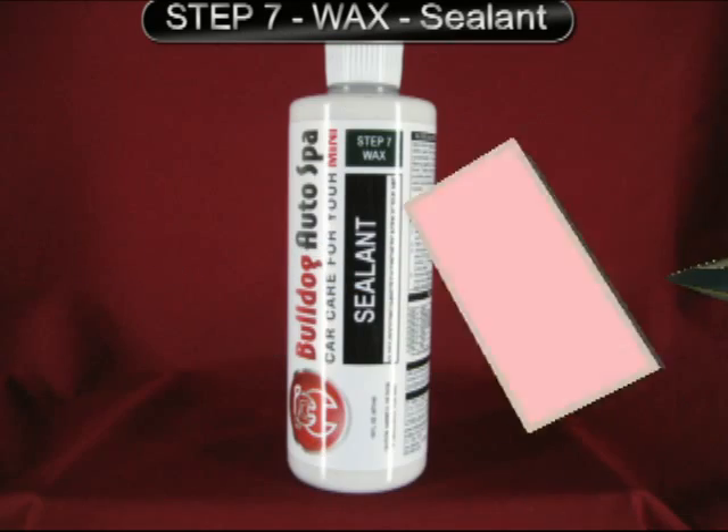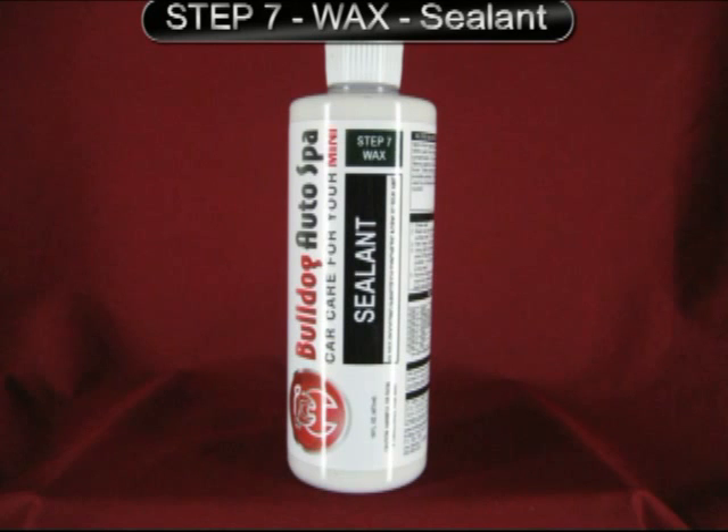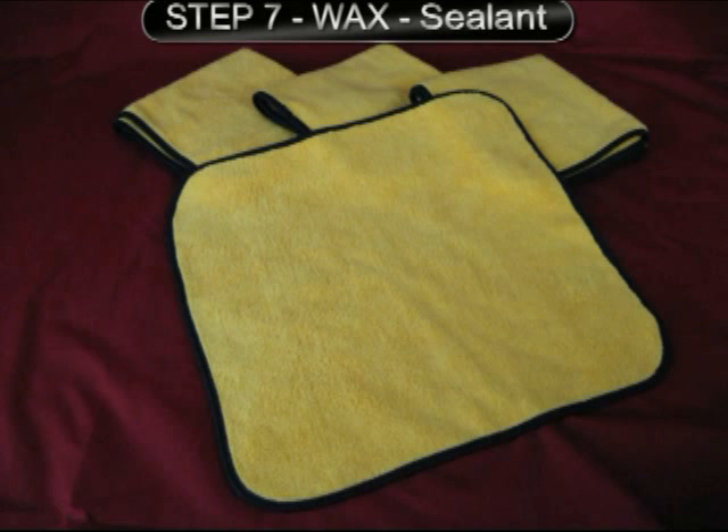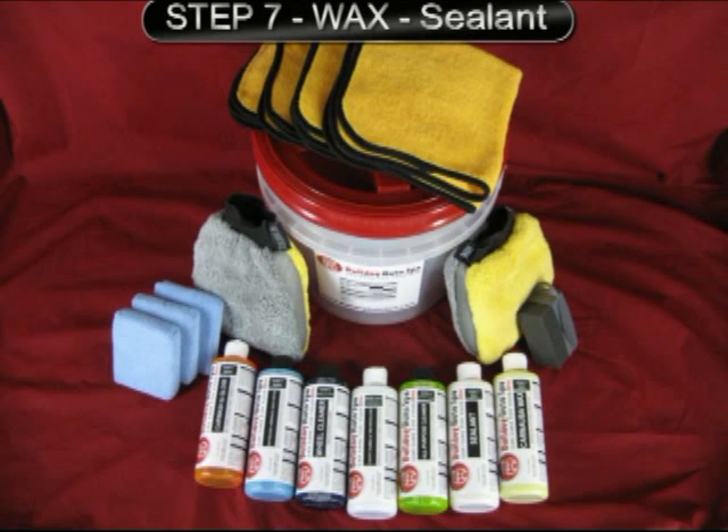Equipment needed: Gloss Boosting Nanotech Synthetic Acrylic Sealant, Ultra Gentle Extra Plush Microfiber Applicators, and Ultra Gentle Extra Plush Microbanded Microfiber Towels. All of these items are included in the Essentials Car Care Kit available at BulldogAutoSpa.com.